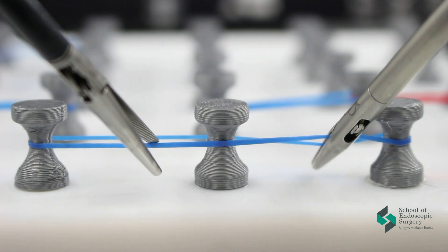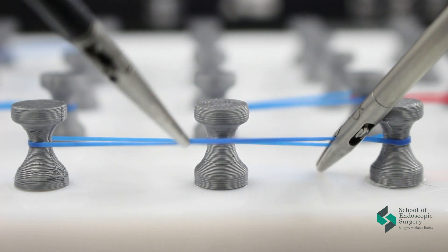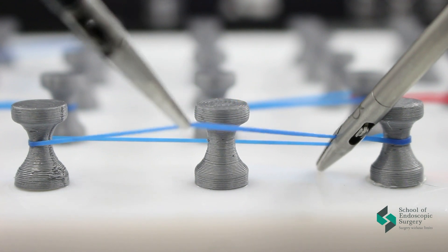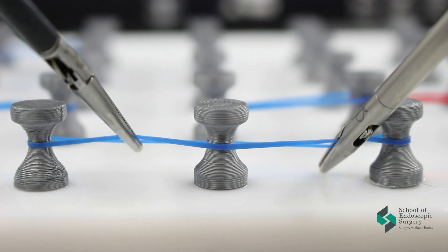Next exercise. You need to grab the rubber band with tips and try to get around the obstacle. This will help you work with precision and navigate in a specific area of the endoscopic box.